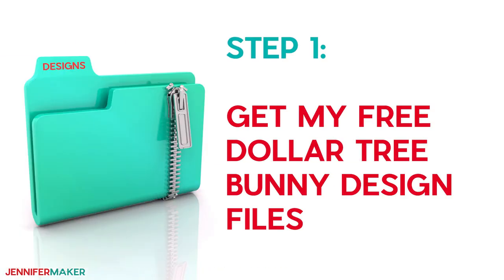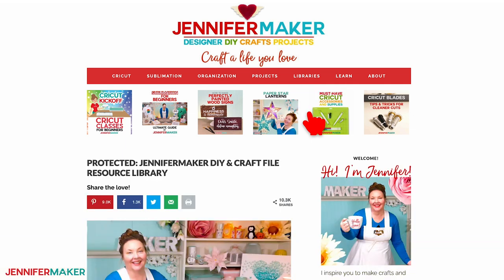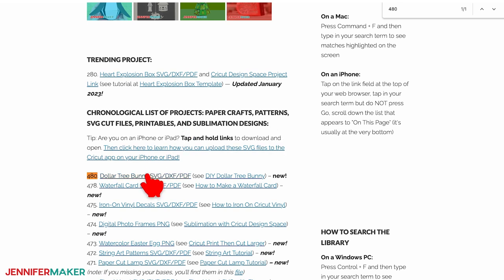Step one: get my free Dollar Tree Bunny design files. Go to jennifermaker.com/480 and look for Libraries in the red bar at the top, then either click 'Get a Password' if you don't yet have one, or click 'Enter the Library.' Search the page for design number 480. When you find it, click it to download the zip file.